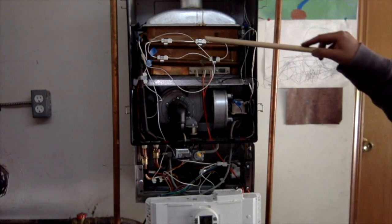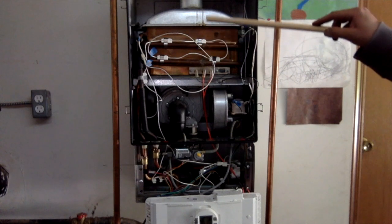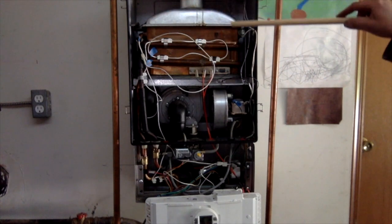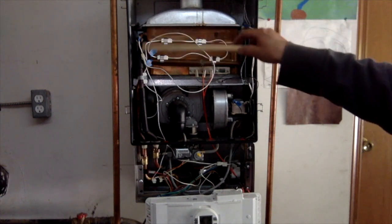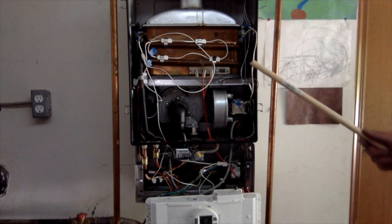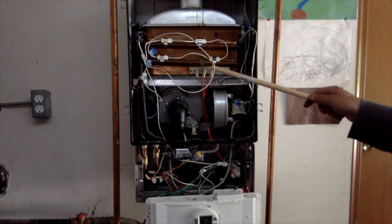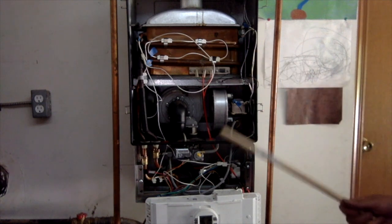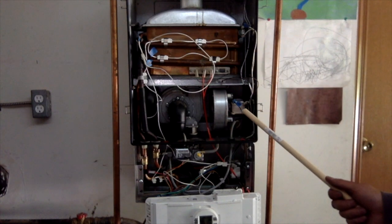I put the heating unit back in and then secured the hood down using the two cam levers. I put all the sensors mounted them back on and reattached the spark and sensor system.